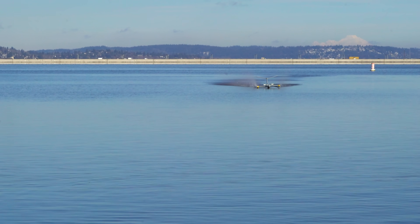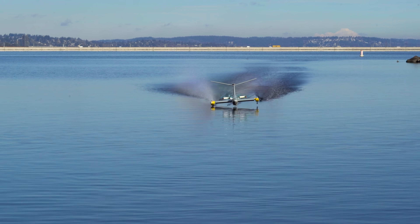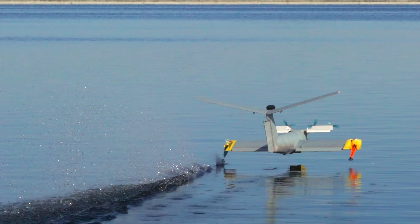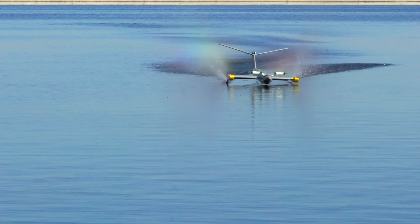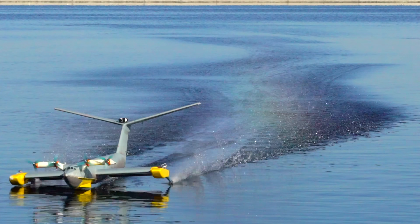One thing some people might not understand unless I explicitly say it is that these propellers are surface piercing — they're supposed to walk across the surface like they're doing here. All the fastest speedboats use surface piercing propellers because water is very sticky at high speeds, and you really don't want to drag a prop shaft or lower unit assembly through the water because you lose a ton of power doing so.